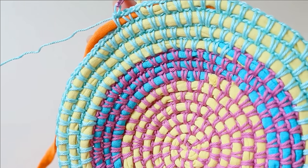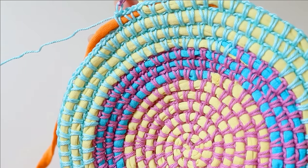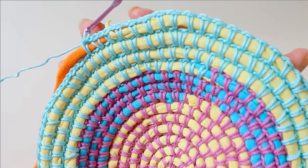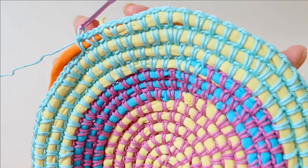Just continue until your rug — or whatever you are making — is big enough. Also check out my other video on how to use this same technique but making a rectangular rug going back and forth. Thank you for watching!